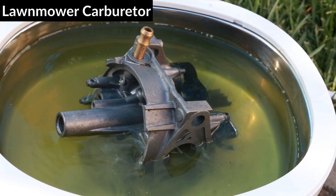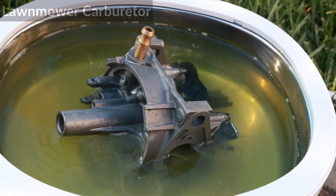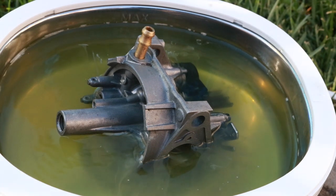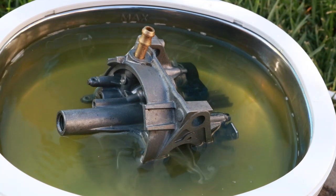Let's see what happens with the second carburetor, which came off a lawnmower that wasn't starting. I can already see there are a lot more deposits coming out of this one, and I think this one was definitely clogged.